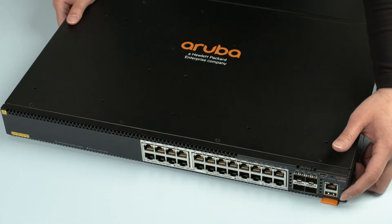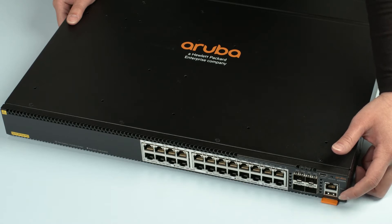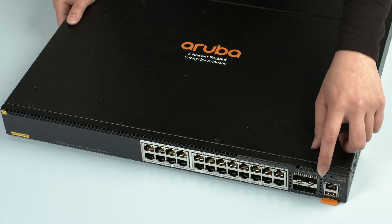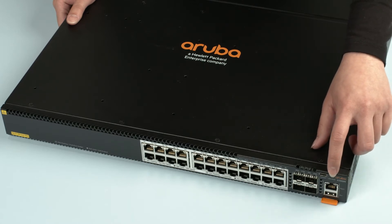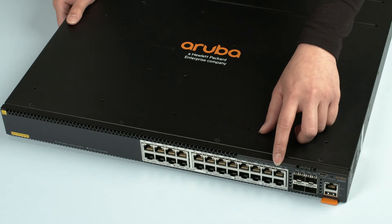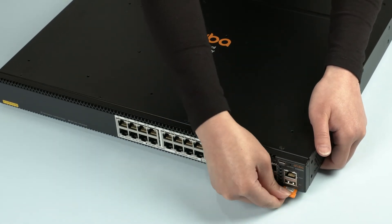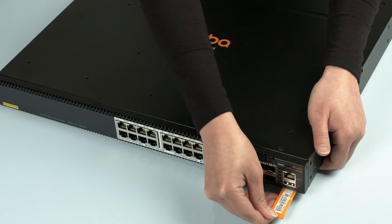At your bottom right corner is the USB auxiliary port, followed by the dedicated out-of-band management port. Here's the USB-C console port and the LED mode selector button. Right next to your LED status lights is the reset button — you will need a pin in order to access it. At the very bottom, there is a little orange insert with your switch serial number, part number, and MAC address details.